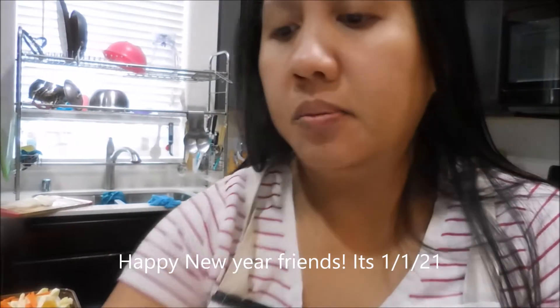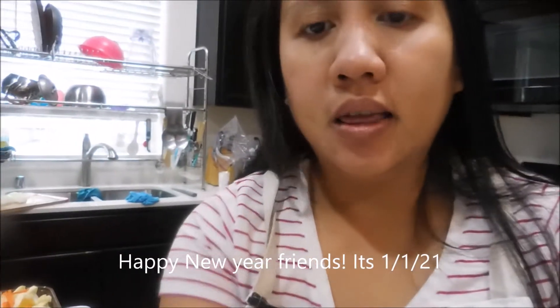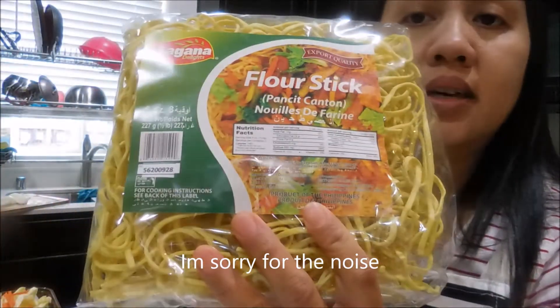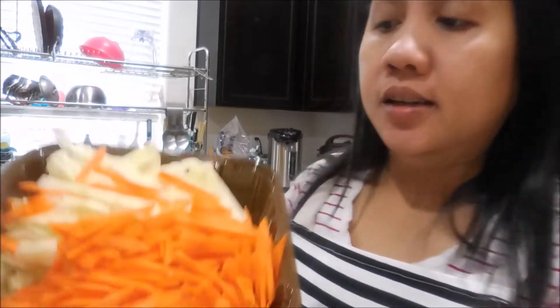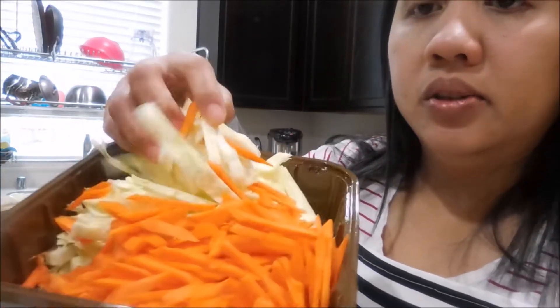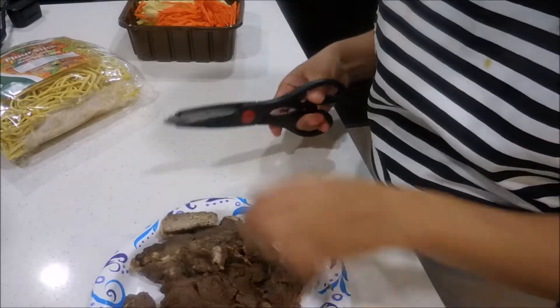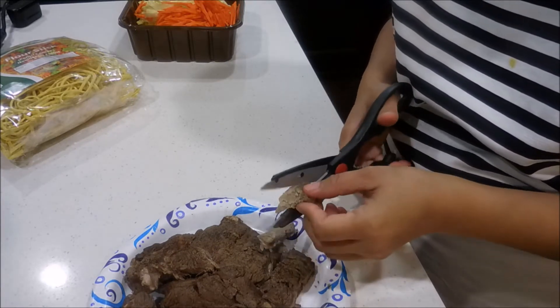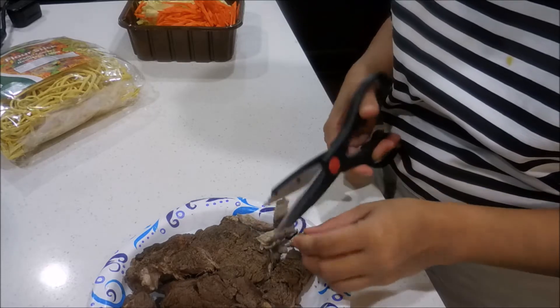Hi guys, welcome back to our channel! Today we are going to make steak pancit canton from our New Year's Eve dinner leftover steak. We have cabbage, carrot sticks, cooking oil, and all that. So let's just cut up our steak. Ayan guys, this is our steak — kunti lang, gabitin natin.